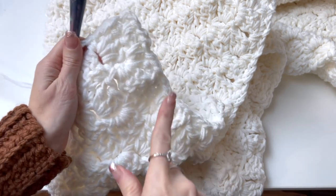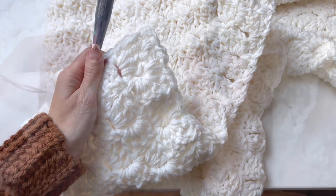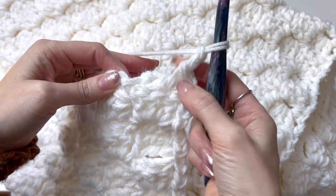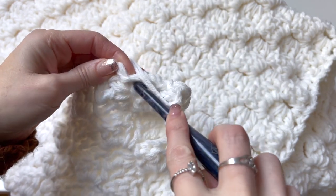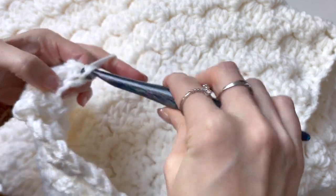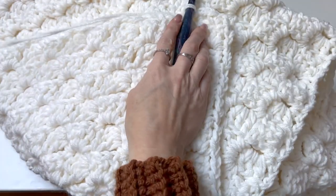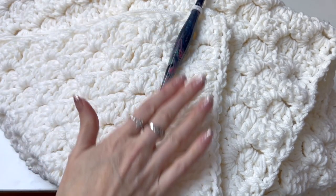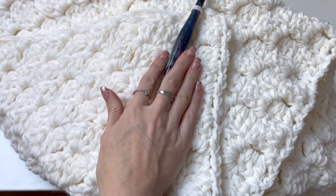I'm just going to continue working around the blanket. Once you get all the way around, I finished my corner, chain two, and I'm going to slip stitch in that first single crochet to join. At this point you can fasten off. There will be another round of edging, but we'll do it after we attach the hood.